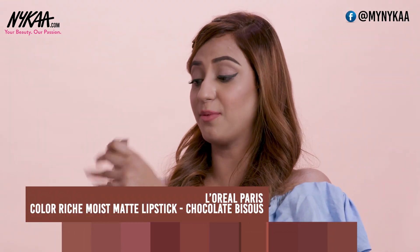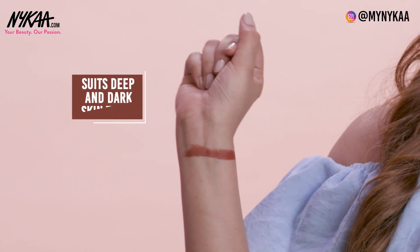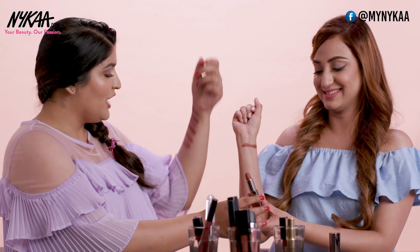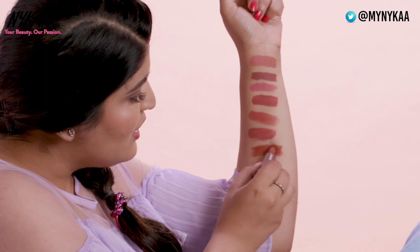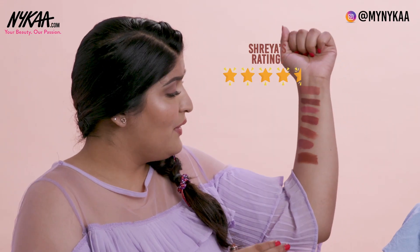Now I'm picking out another one — I'm a fan of bullet lipsticks as you guys know. This one is from L'Oreal and this is a Moist Matte lipstick. Just look at this shade — such a beautiful terracotta browny kind of shade. It's so pretty for deep skin tones. I love this shade — even if I don't have deep dark skin tones, I think I can wear this because I love brown shades so much. Definitely giving it a 4.5 — I love the matte moist formulation as well. I would give it a 5 on 5 because I love bullet lipsticks, especially if they are matte and still comfortable to wear.